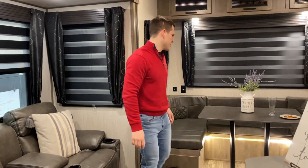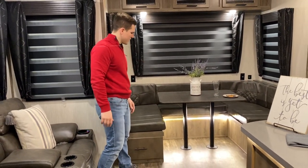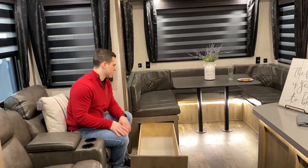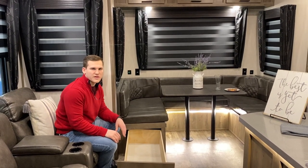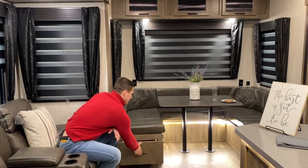Moving on to the back, you're gonna see our huge U-shaped dinette that's in the back, and it also has these storage doors. These are full-length drawers that go all the way underneath, so you can put a lot of stuff in there — pots and pans can fit in really easily, extra blankets — some awesome flexible space.